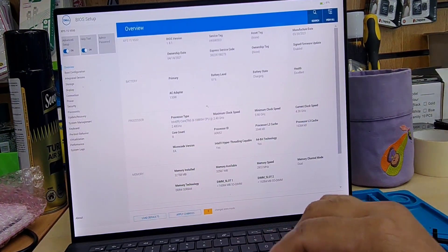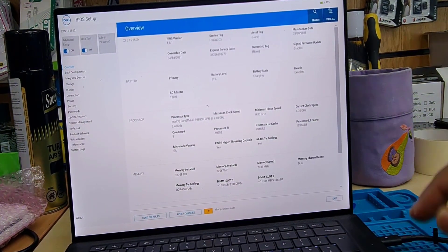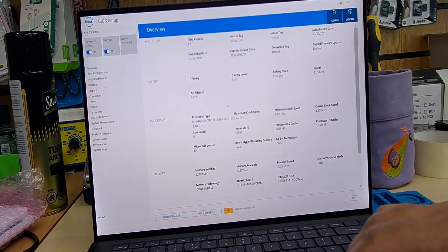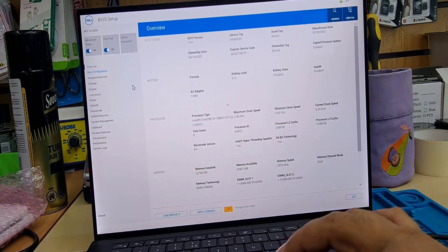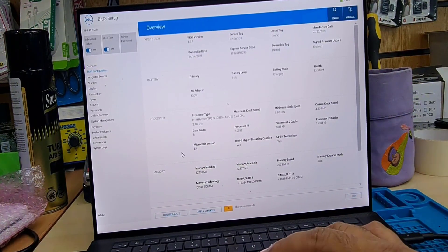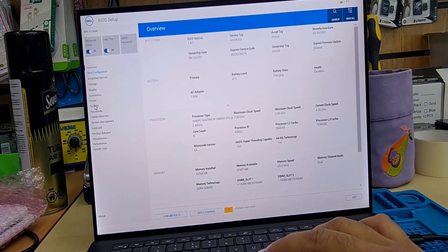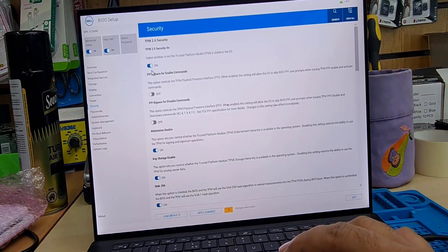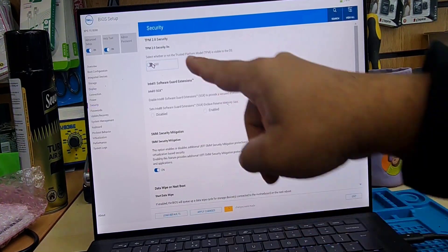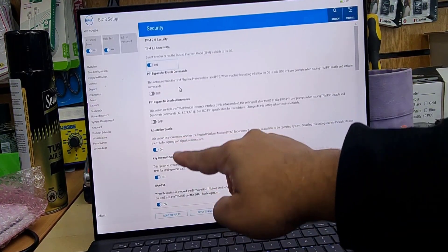And that's the main screen for BIOS, as you can see. The setup is more friendly to UEFI rather than legacy, because this is quite a latest model from Dell XPS. So first of all, we need to get into security and boot sequence. Let's get into security first. Now the top option, as you can see, is TPM 2.0. If your one is disabled, then you have to turn it on. Once you see the blue light, it's turned on.